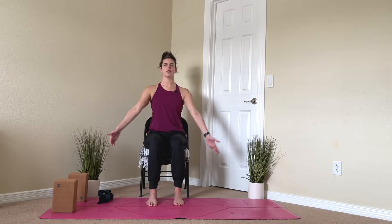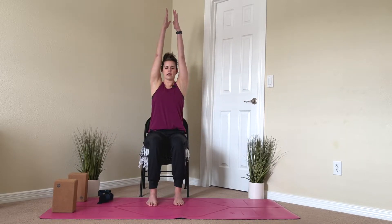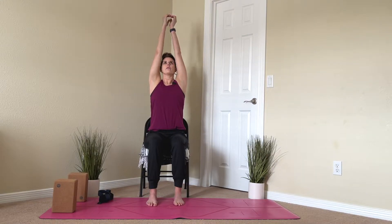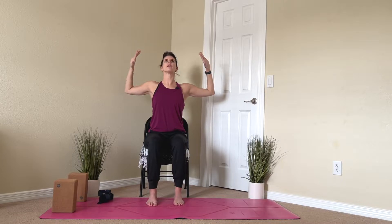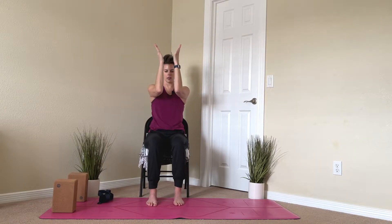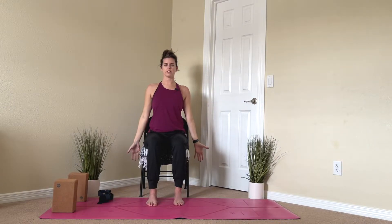Gently open your eyes if they were closed and take an inhale and reach your arms up as high as they go, maybe looking up if that feels okay. And then as you exhale, bring your arms back down. On your next exhale, return back to normal, sitting up nice and tall.